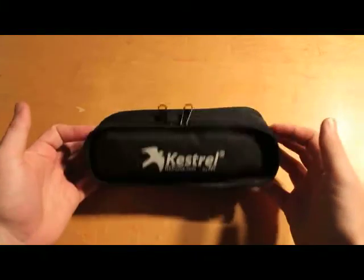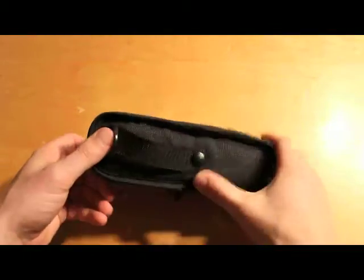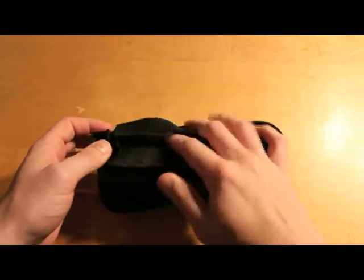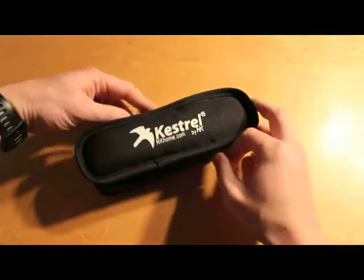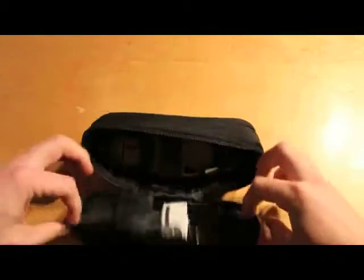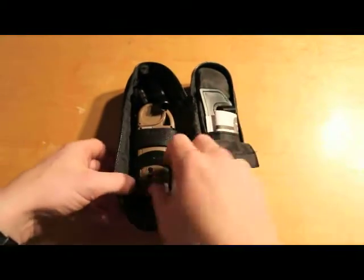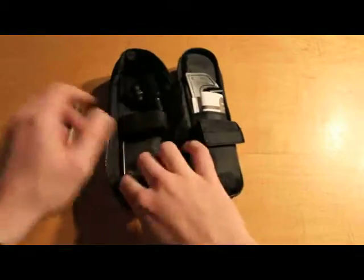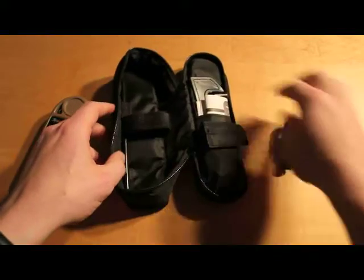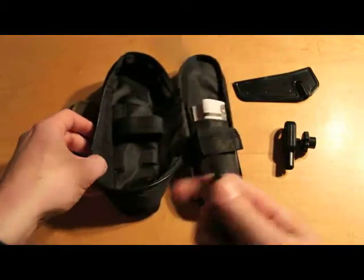I'm going to make a little video about the Kestrel 5500 I just got. This is the case it came in, which I really like. It comes with a nice strap you can put on a belt, or I put it on my backpack. If I open it up, this is how everything comes to you — packaged nice and tight with the unit itself. The swivel mount is already on there, along with the vane blade and vane stem.